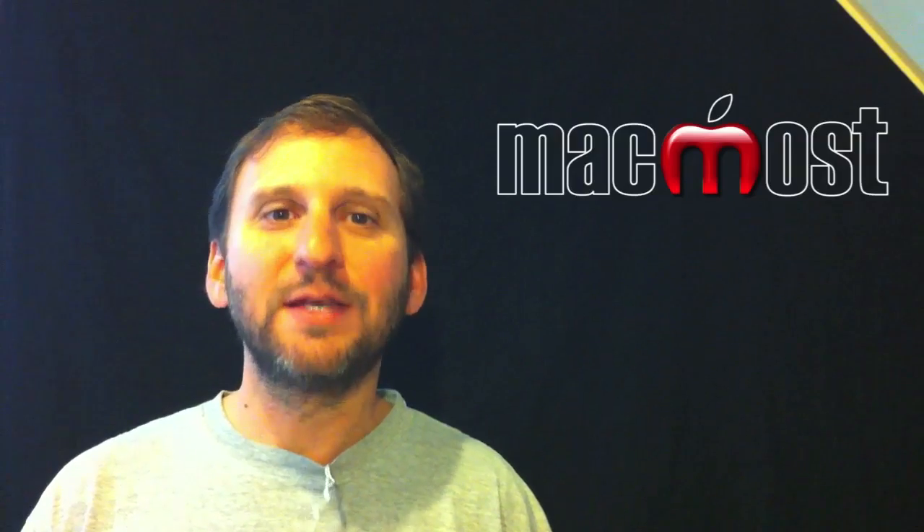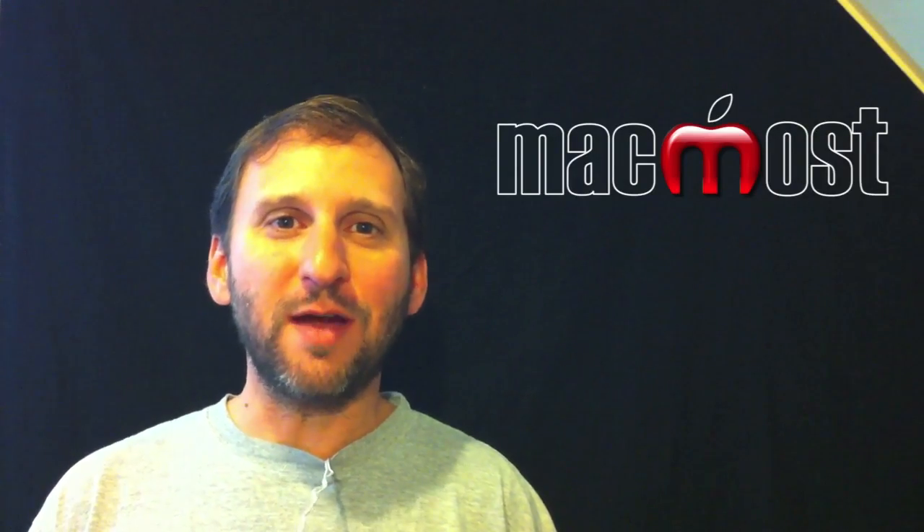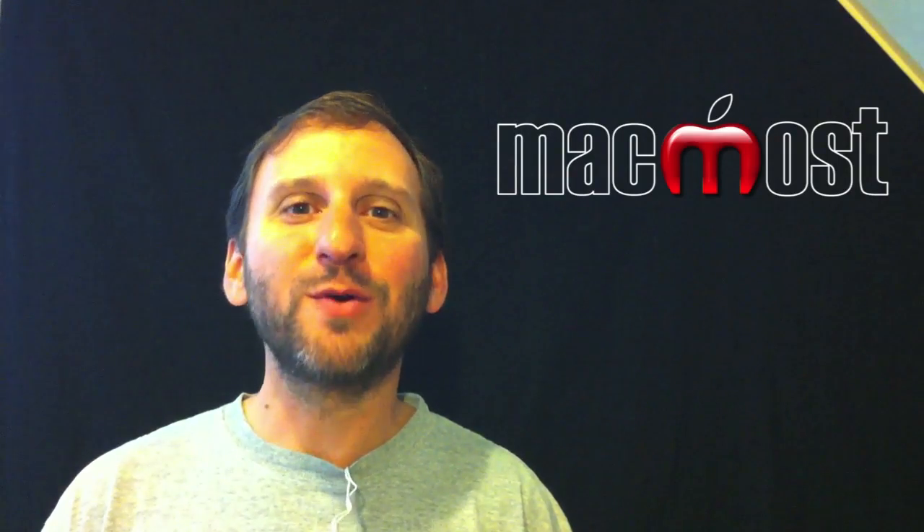So that's a look at the cameras on the iPhone 4. Let me know what you think of the cameras if you've got one. Until next time, this is Gary Rosenzweig with MacMost Now.